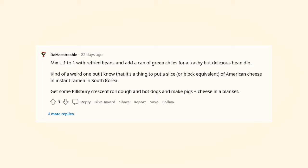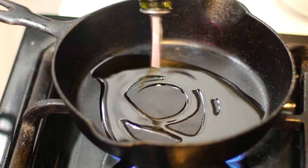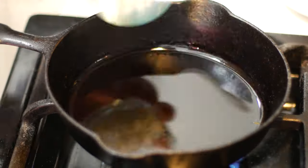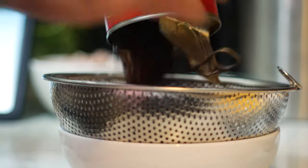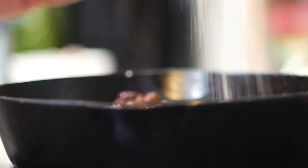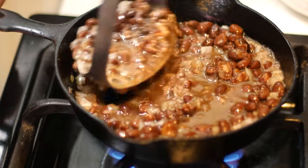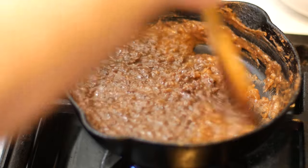Finally, coming from user DaMaestroable, we've got a cheesy bean dip that consists of refried beans and cheese. Into a skillet over medium-high heat, I'm gonna throw a few tablespoons of oil. I'll mince up a quarter of an onion, throw that in and sauté it for a few minutes until it turns translucent. Then I'll go in with a can of black beans that I've drained most of the liquid out of — I'll reserve a little bit so the beans don't get too thick as they cook. Season with some salt, bring them up to a simmer. I'm gonna use a potato masher to get a little bit more of a chunky texture. Keep mashing until they reach the texture you like, then simmer and stir for another five or ten minutes until fully cooked through.